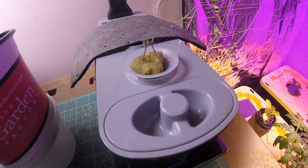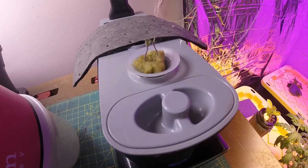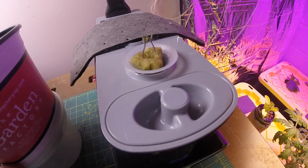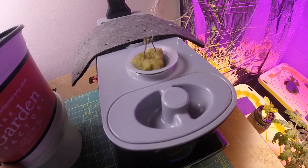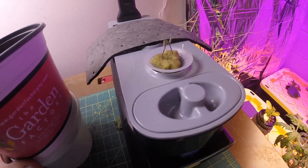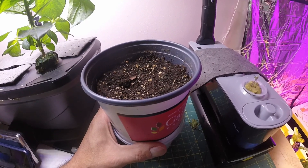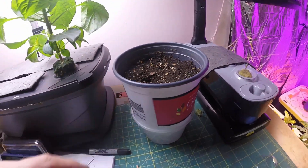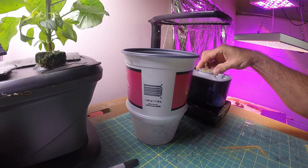We are going to have a taste test at the end. What I'm going to do is take that Rockwool cube out of there and actually cut it in half — leave one plant in the sprout, and take the other one and plant it in the soil. One will grow in the soil and the other will stay in the sprout. I'm going to do that now and we're going to see how this goes.